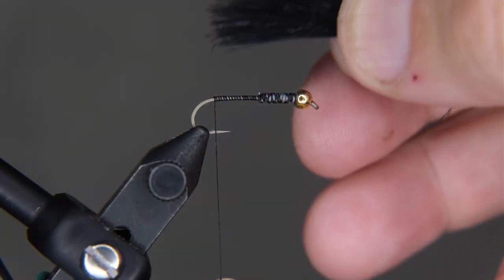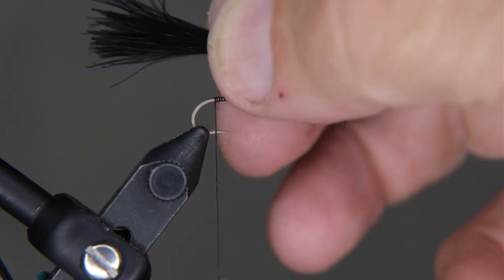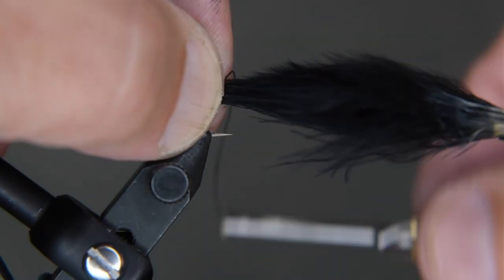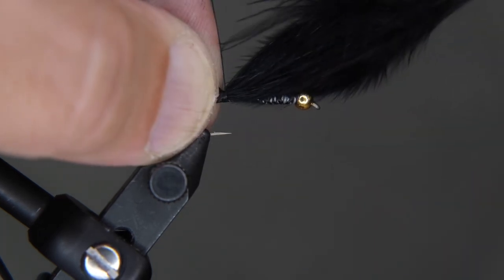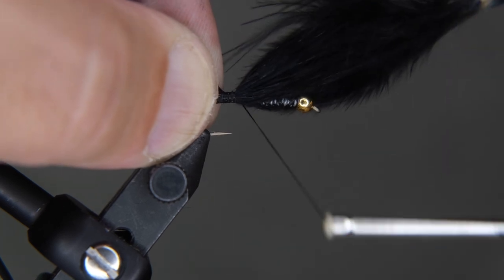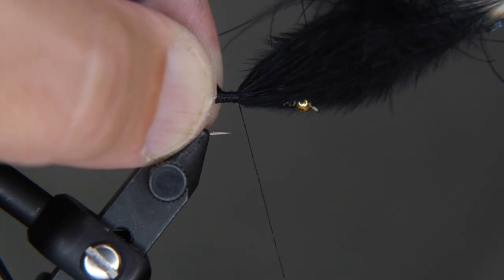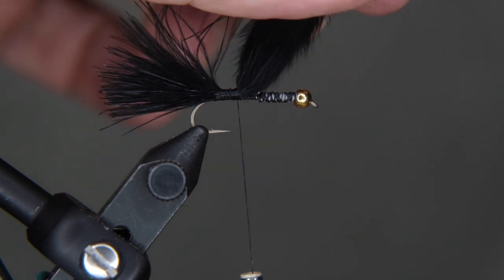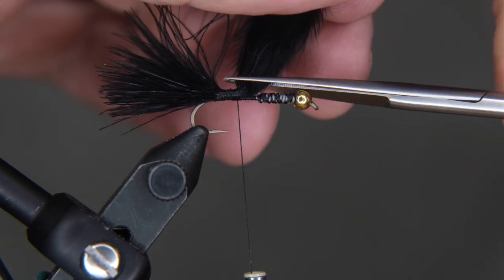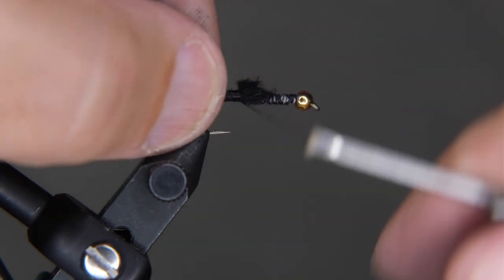There we have our tail feather for the woolly bugger. I'm going to add it in at about a hook shank's length — I'll readjust a little bit. Transfer that measurement to your left hand and pinch it tight. Now do two or three collecting wraps — those are loose wraps — then pull straight up. That makes sure your marabou does not wrap around the shank. At this point it looks like a lead singer from an 80s rock band.